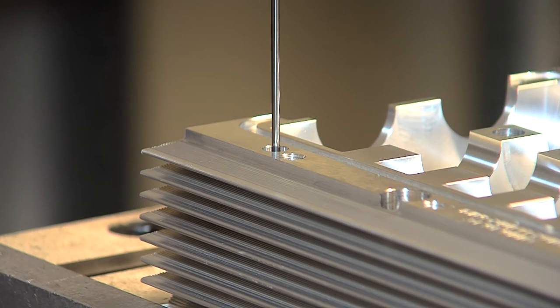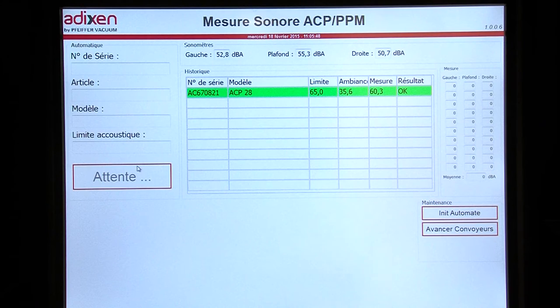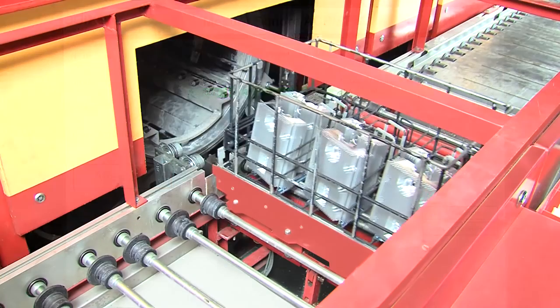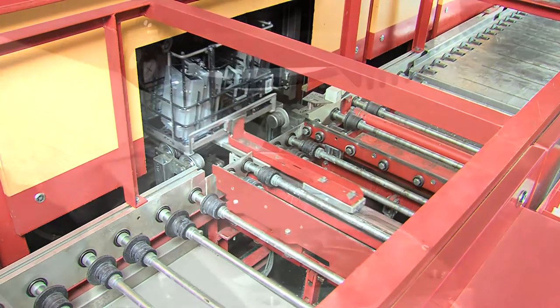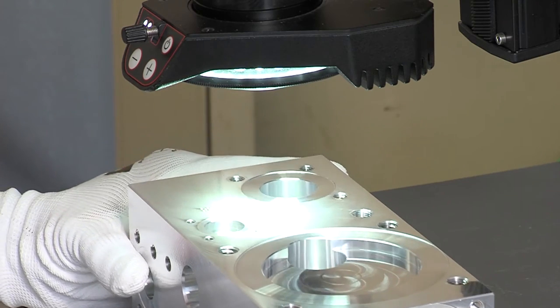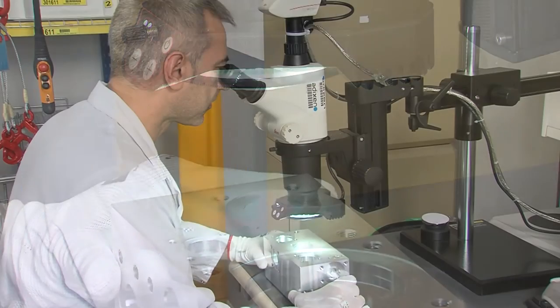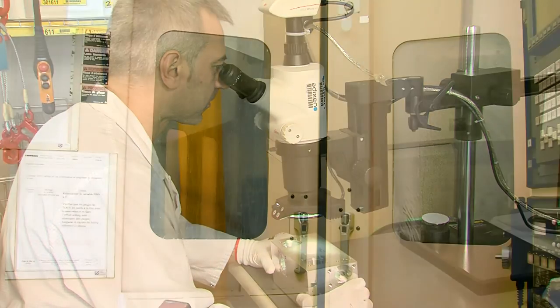All parts or samples of a production batch are controlled with state-of-the-art 3D measurement systems. The measured data is then evaluated by a statistical program. Any deviation from the predefined parameters is analyzed and resolved. To ensure the cleanliness of the pump, every part is degreased and rinsed before mounting. Monitored ultrasonic halogen-free baths as well as vacuum dryers are used. With this procedure, the final reliability and performance of the pump is ensured.